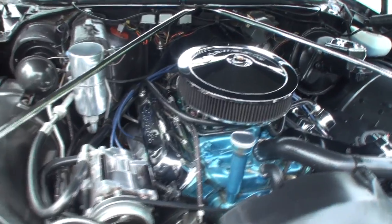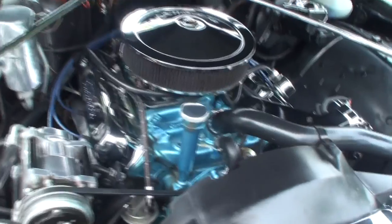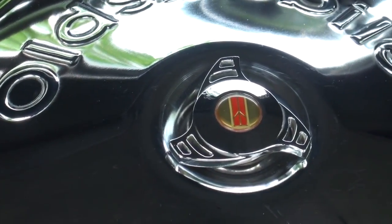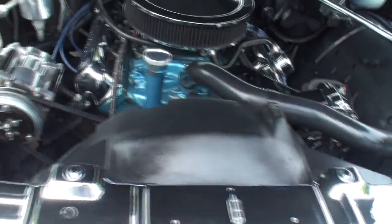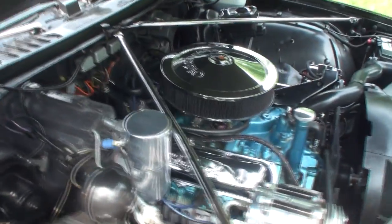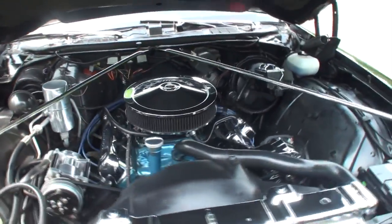Even the wing nuts on the air cleaner have the Oldsmobile rocket symbol on them — little touches. The additional chrome trim wasn't from the factory — it was all black originally — but it still has all the flavor of the original car. The wipers hide somewhat behind the hood. Let's start it up and listen to the exhaust.